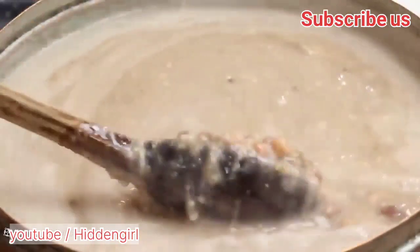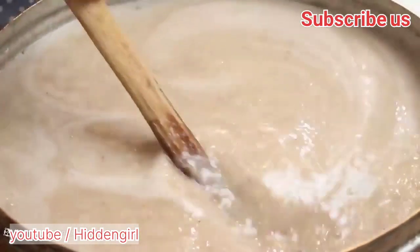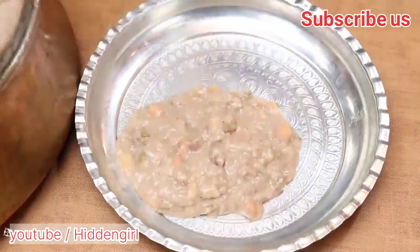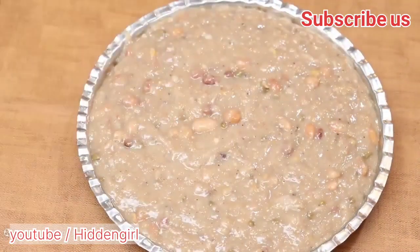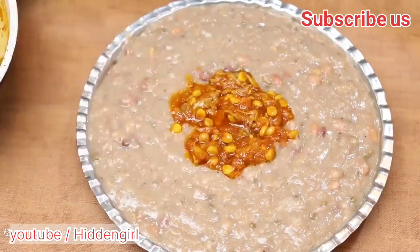Add the barberries, beans of your choice, toasted almonds, and raisins to the cooked rice, using a fork to gently mix them in. Serve the Sholay Mashadi by placing a layer of the rice on a serving platter and topping it with the meat and sauce.